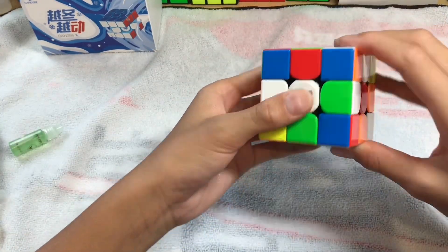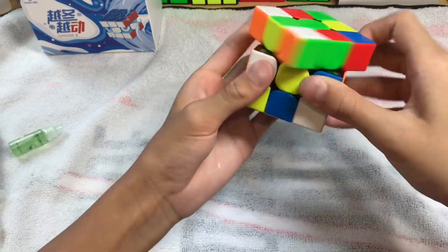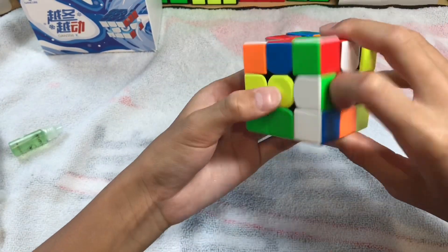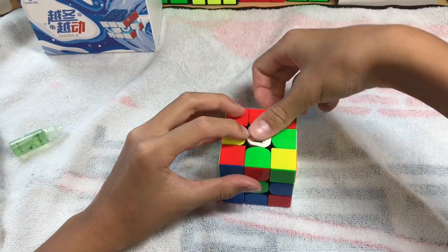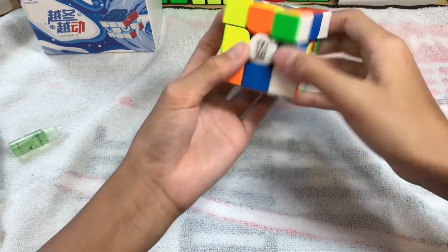You've completed lubing your cube — time to break it in. This feels mighty nice.